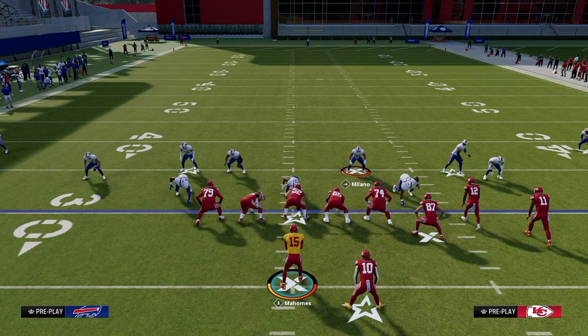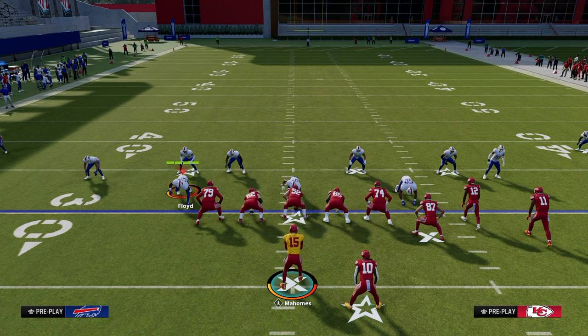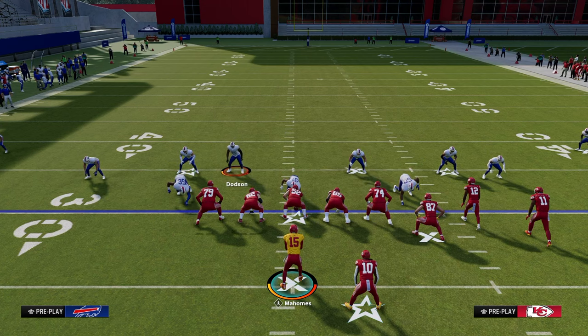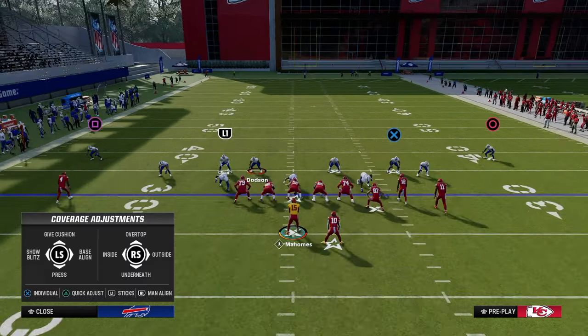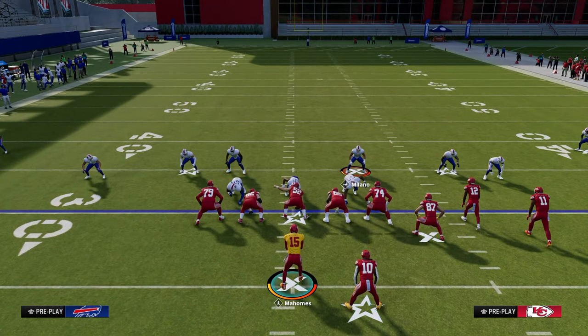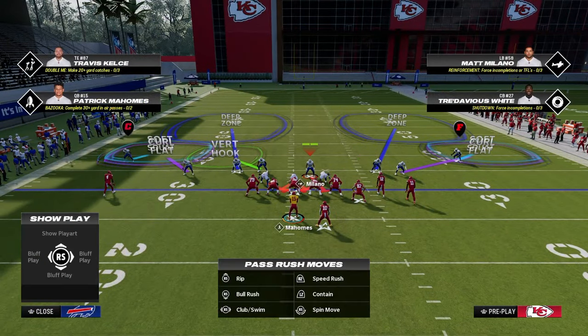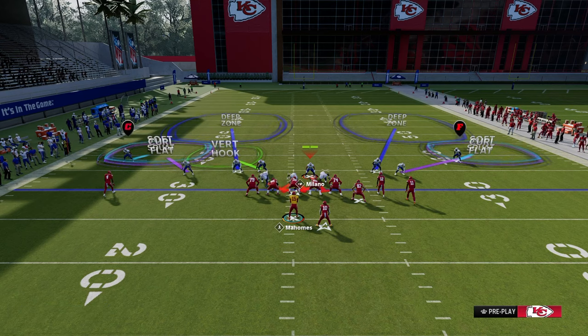Now for what a double flat is — you see here we get the safeties and we audible into DB fire 2. The double flat uses a zone bracket with an underneath zone and a deeper zone to defend certain points on the field — typically what I'd categorize as pain points or popular ways people like to play. We're going to put both blitzing slot corners in curl flat zones, pinch the D-line and crash them down. What you see is a deep flat going about 30 yards and a shallow flat going about 5 yards.